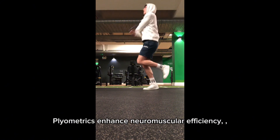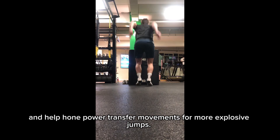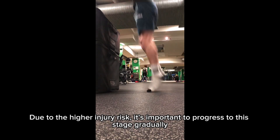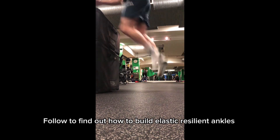Plyometrics enhance neuromuscular efficiency and help hone power transfer movements for more explosive jumps. We transition to a high-load exercise. Due to the higher injury risk, it's important to progress to this stage gradually. Follow to find out how to build elastic, resilient ankles.